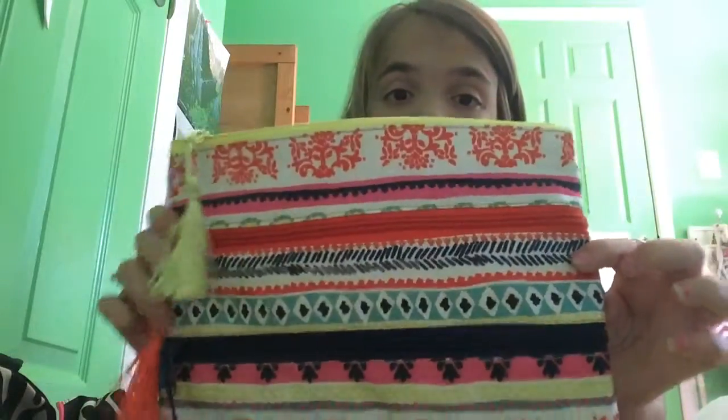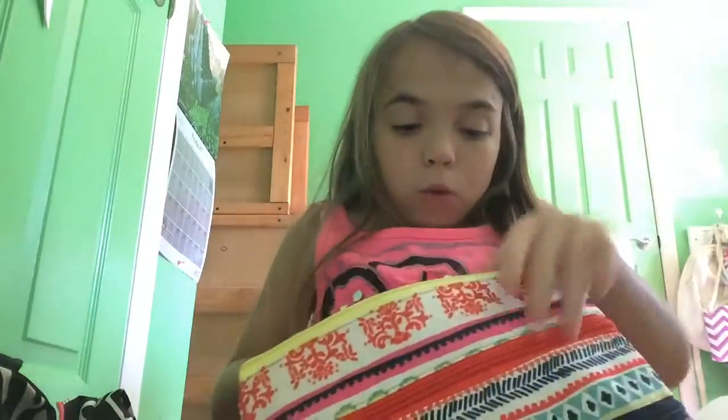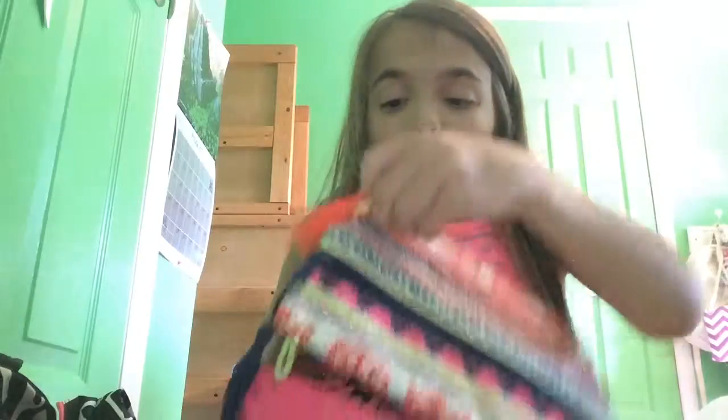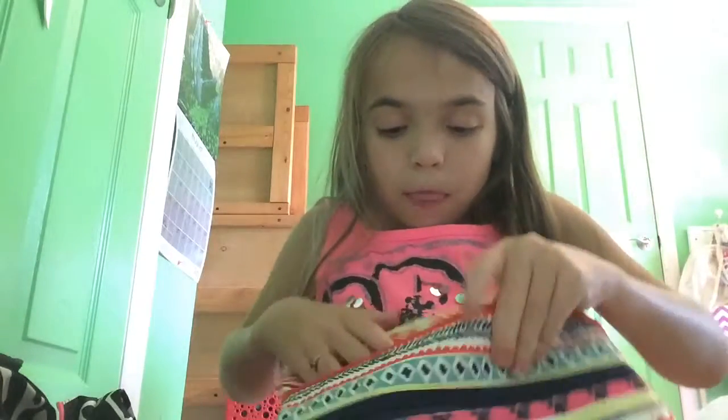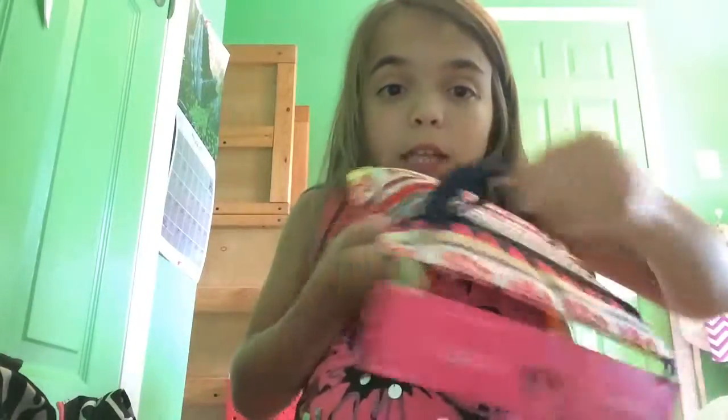Then I got this really cute pencil case which I really love. It's actually got three openings in the top. The first one goes all the way down to the bottom, which I love - some pencil cases just go like a quarter of the way and then stop. There's a second opening that also goes all the way down to the bottom. And then the last one is kind of small, but I could put pencils, colored pencils, or pens in there, which is absolutely fine with me.